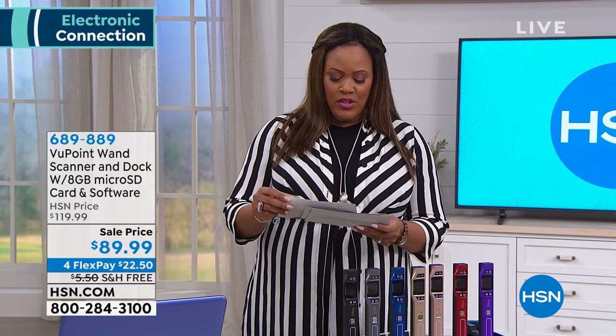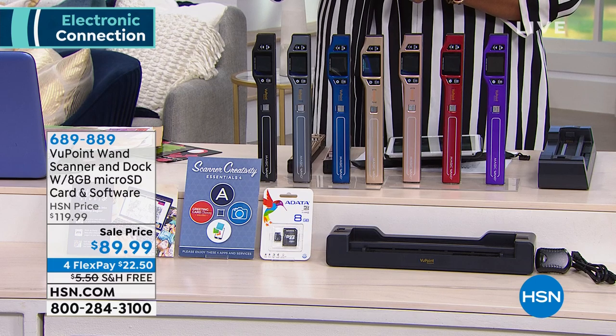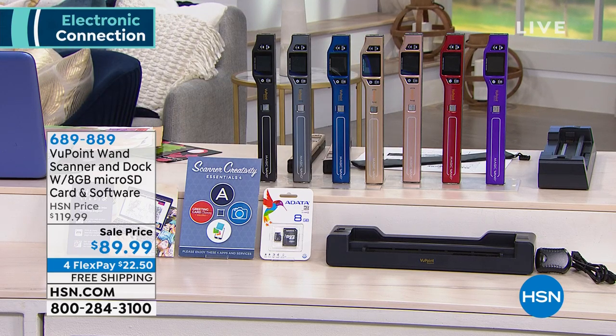I would get it home today, especially since we're throwing in that $50 docking station. It's so lightweight and portable — the scanner is 5.6 ounces and 1.7 pounds for the dock. The best thing about the wand is it's portable. Wherever you go — here's a picture of my dad and me. When you walked into my grandmother's house, she had all the grandkids on the wall. We would have loved to have had all those pictures, but it would not have been good taking them off. This is actually the day my father retired — I'll never forget that day. That's so important to have those moments scanned and ready to go.